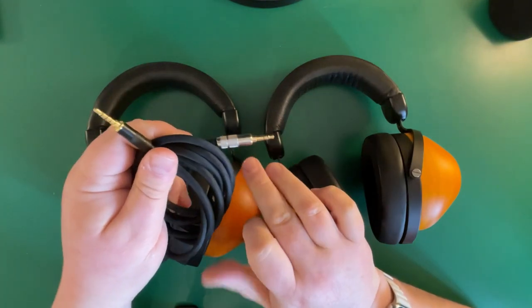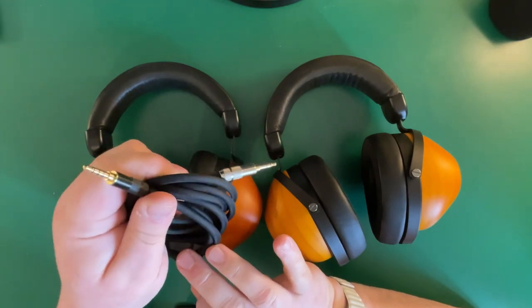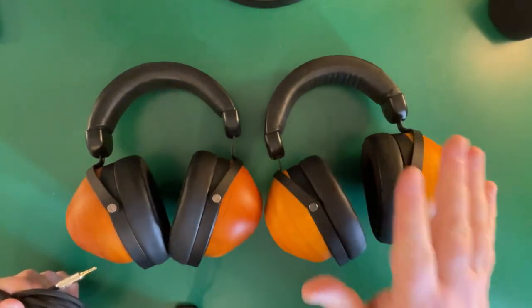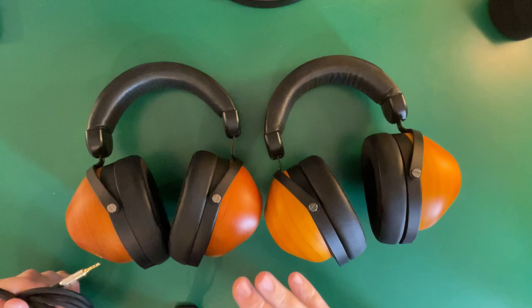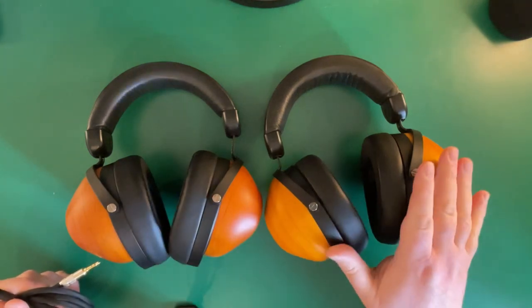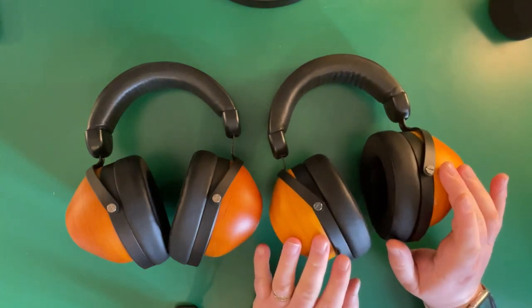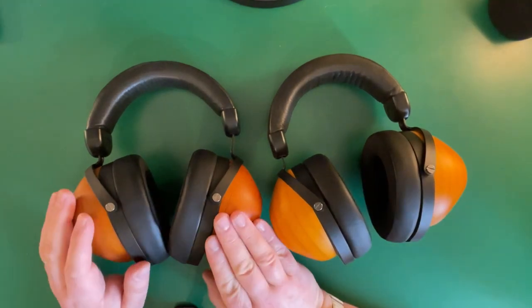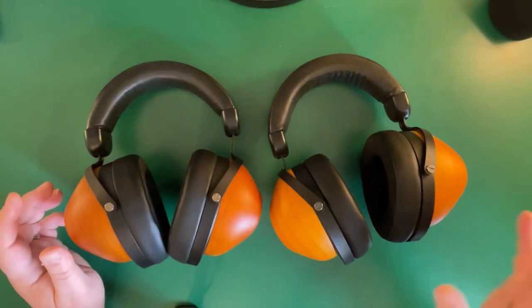In terms of cabling, they both have the same beautiful cables in the box. This is XLR, there's a 3.5mm balanced, there's also a 6.3mm, and a 3.5mm to 3.5mm cable. These are very easily driven, which is quite handy. We'll now talk about the difference in sound quality, weight, and comfort.